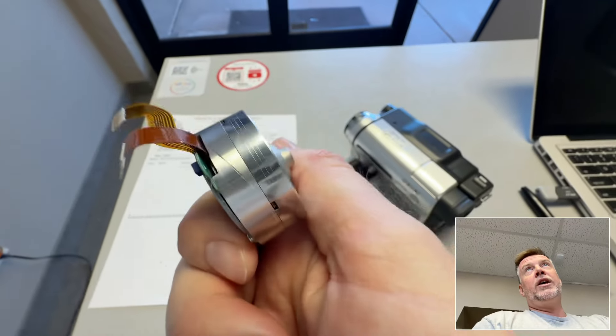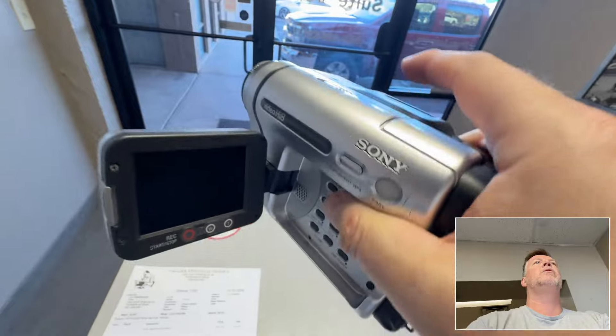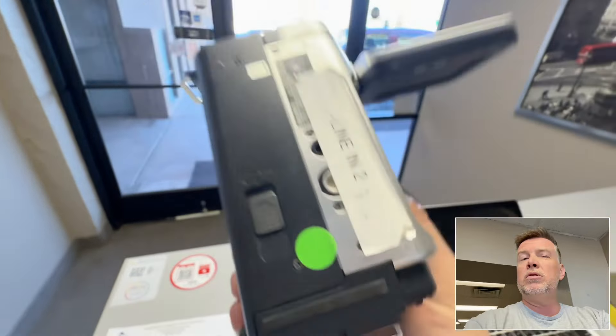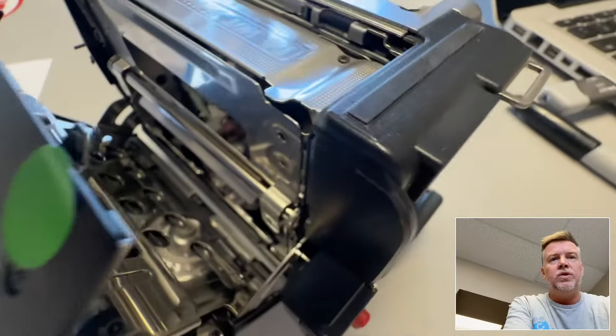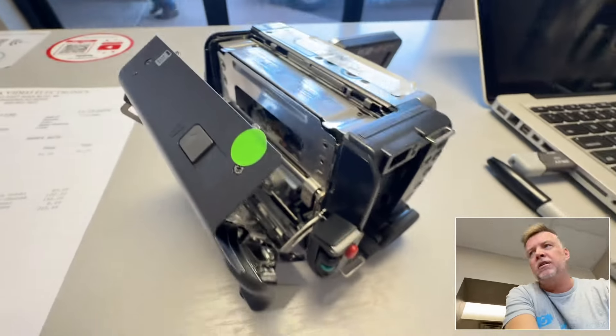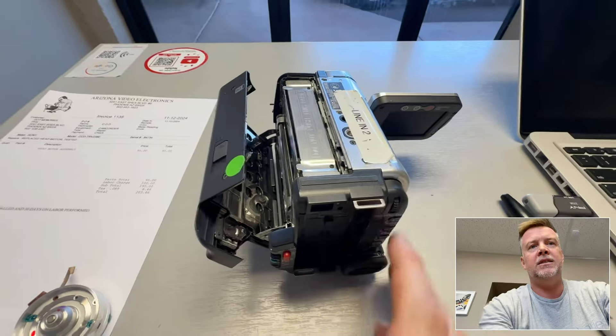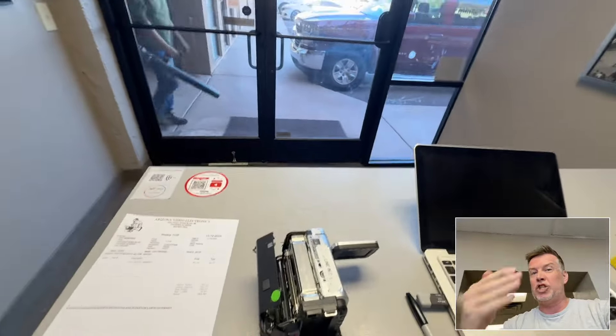If you've sent your tapes off to other companies and they're telling you they won't play or there's a problem with your tape, most of the time it's the players — they're not replacing parts, they can't source them, they don't understand the technology they're using day in day out, so they just say all your tapes are bad and most people are getting charged for that.